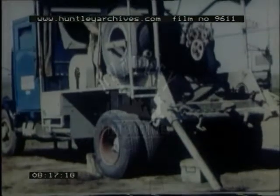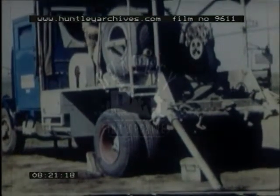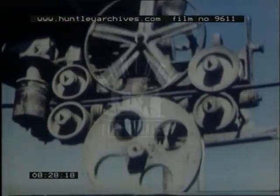Electric logging instruments are used to make a record of the character and fluid content of the formation. This and the samples obtained with the core barrel will give the geologist a continuous picture of the underground strata. It will also be useful for comparison when other wells are drilled in the same area.